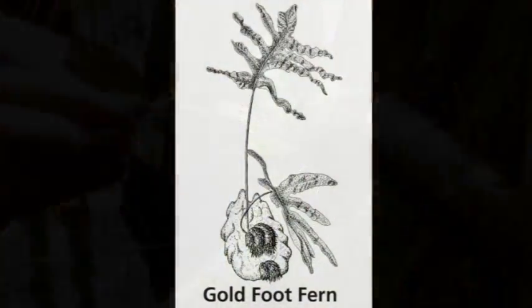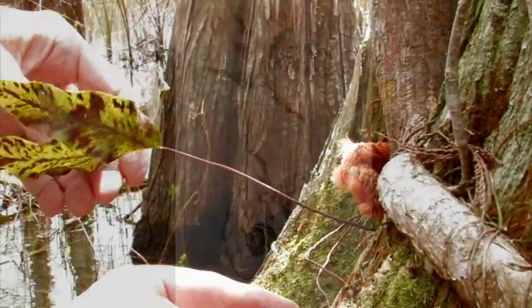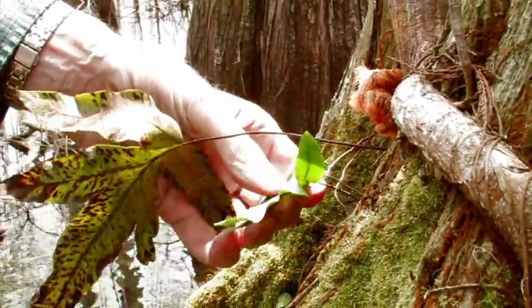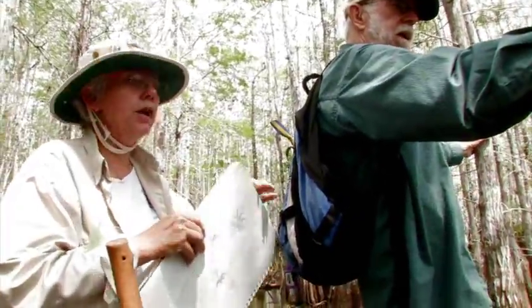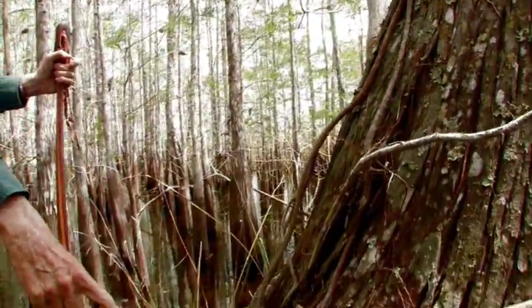No spores yet — I think they might have a fruiting body, maybe a spore is starting. They're really cool. But look at the new fern coming out there. Look at this fig growing out of here — isn't that wild? It's going to strangle us.